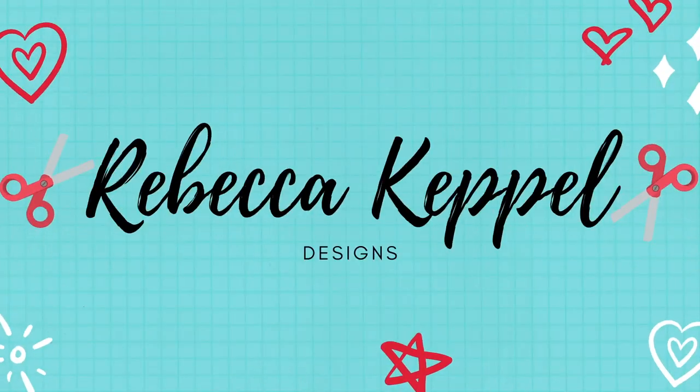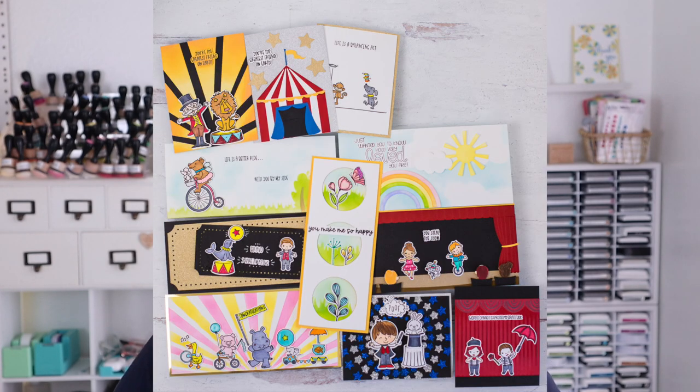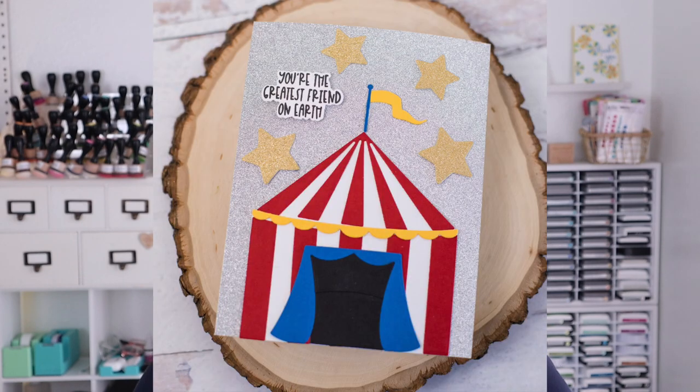Hello everyone, I'm Rebecca Keppel. In today's video I am sharing the Trinity Stamps Greatest Friend on Earth release. This release is packed full of stamps, dies, stencils, and they're all so much fun. I am going to flip through all of them and share some samples that I've created and then use some of them to create a card for you as well.